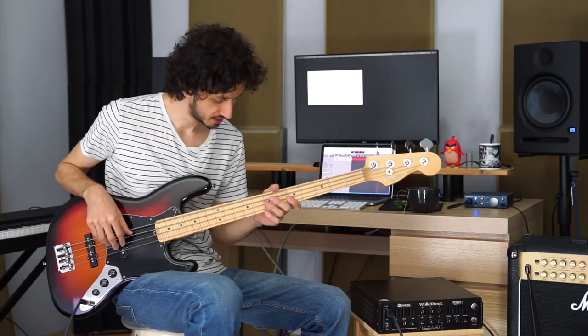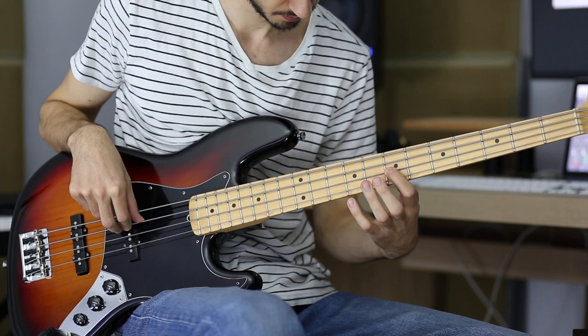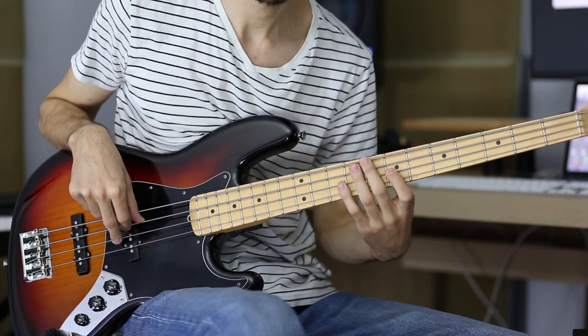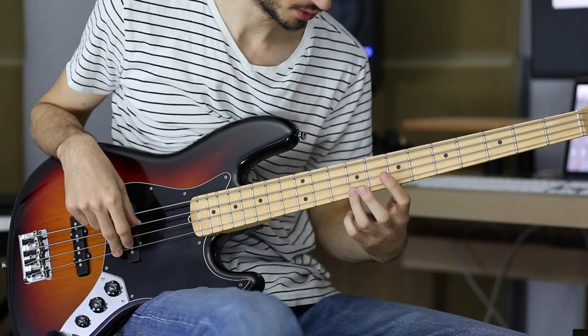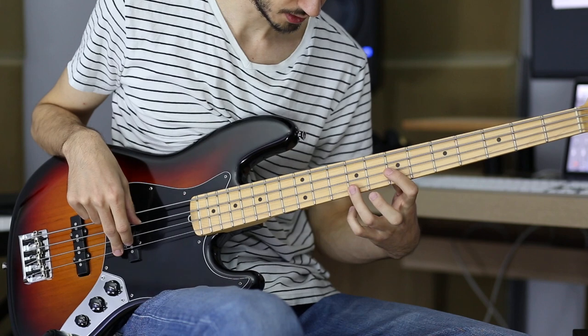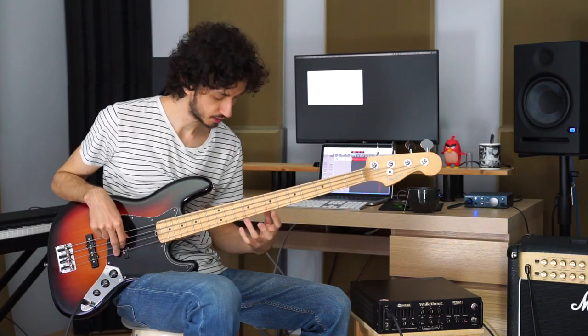The first note we will play is the seventh fret of the D string — play that with your index finger, and we will play that twice. The next note is the tenth fret of the G string, play that with your ring finger, and we will play that twice as well.